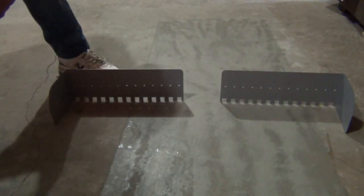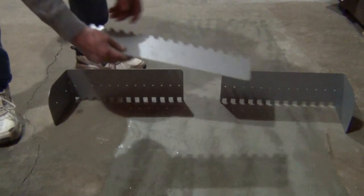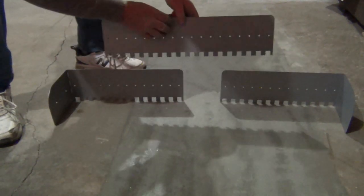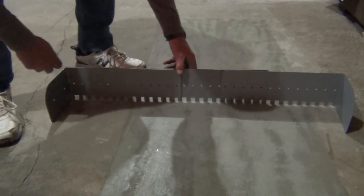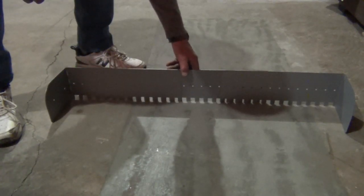If you want to go larger, just put in the middle section, and with that middle section in you can go as large as 1200mm.